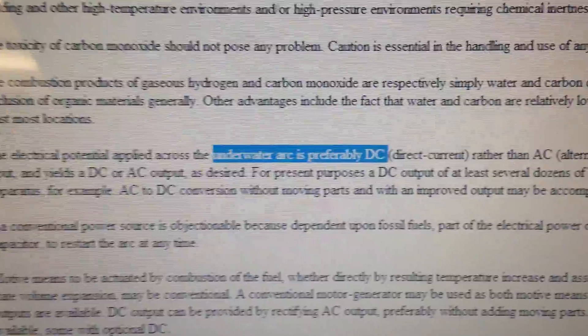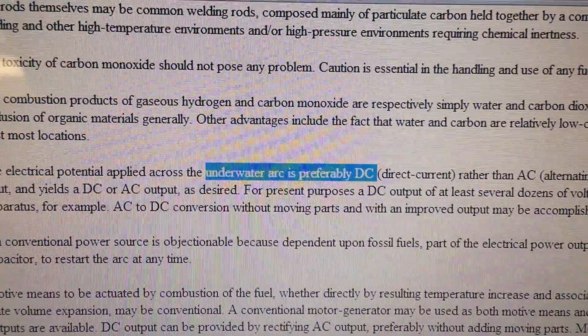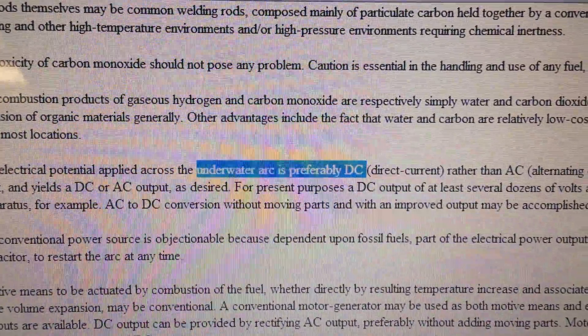I looked up the patent. There are a lot of different patents, and I wanted to show you that yes, the arc is underwater, and it's preferably DC.